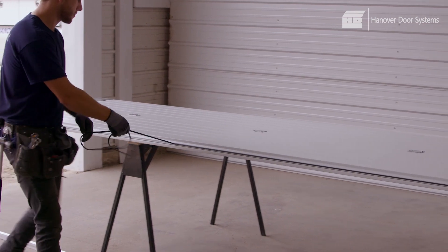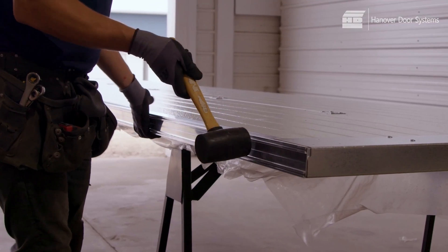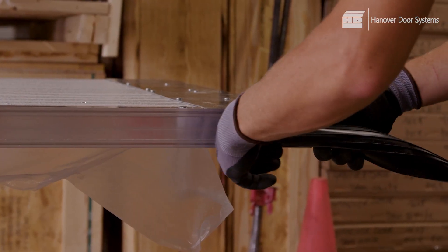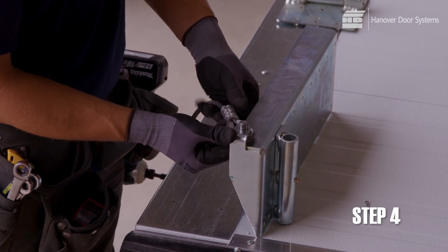For the bottom panel of the door only, remove the narrow black seal from the lower edge of the panel section before installing the aluminum retainer to that edge. Then slide the weather strip into the retainer channels. Now attach the cable brackets to the bottom section as shown.